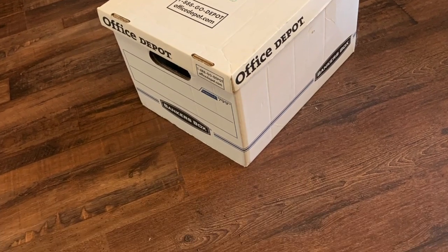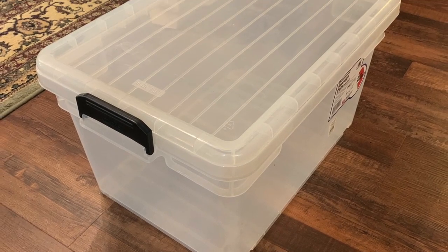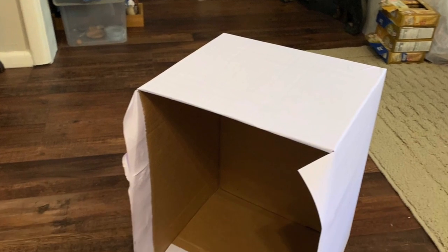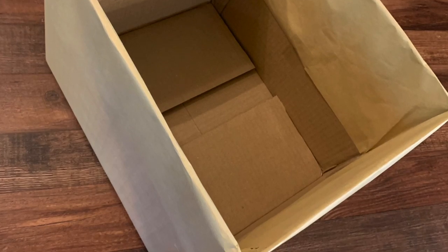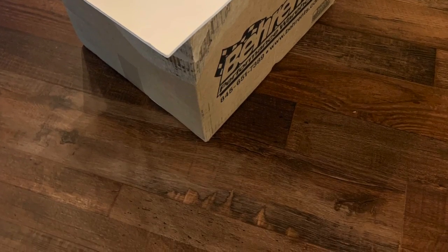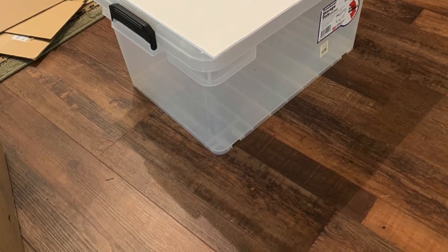We are going to begin our altar by choosing a box or small table to be our altar. If you are using a box and you would like to cover up any words, you can use white or brown butcher paper or contact paper to cover the box. If you choose to use a box with a flat top, this may be used to hold the altar items when you are not using them. If your box isn't perfectly flat, you might want to add a piece of foam board on the top to give you a nice flat surface.